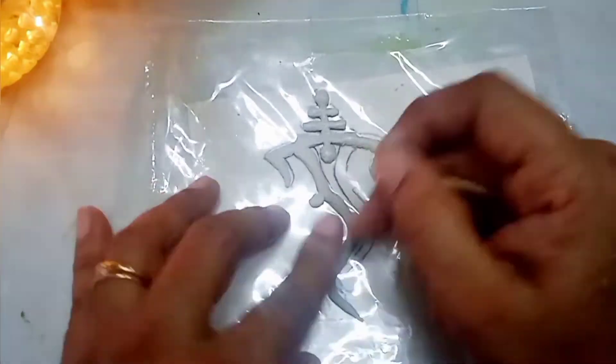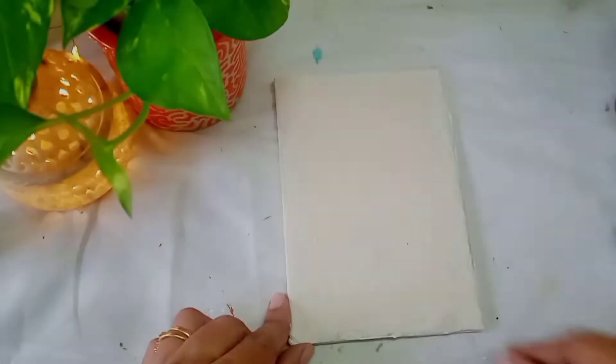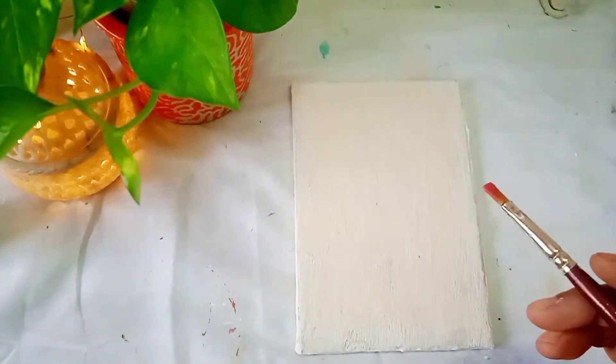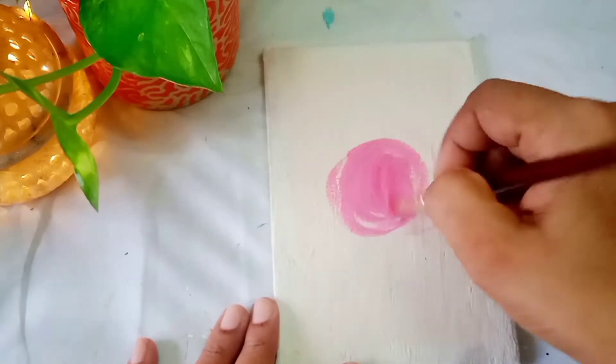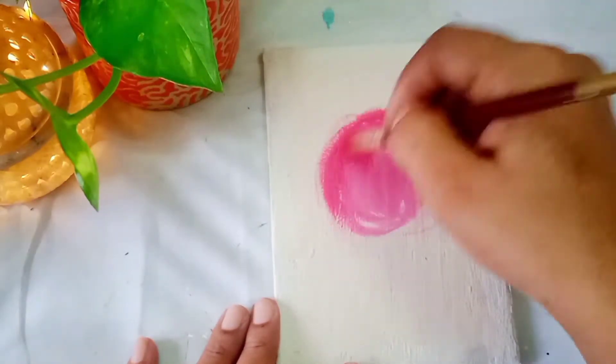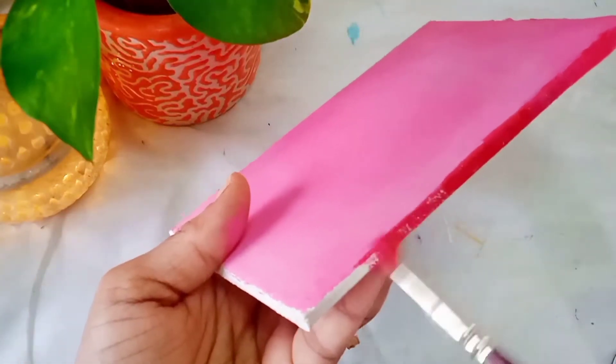Once the clay part is done I allowed it to dry overnight. Now our base is also ready, so let's start colouring. I am using pink and white acrylic colour to colour the base. I have kept the base in a lighter shade and to the sides I will give the darker shade.